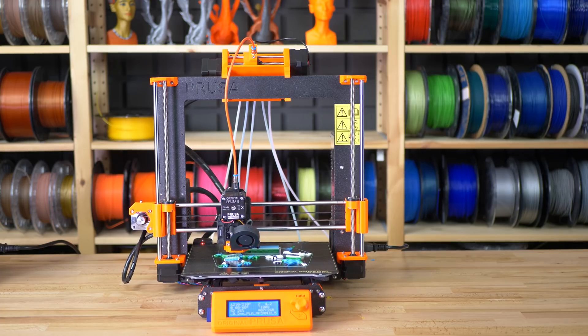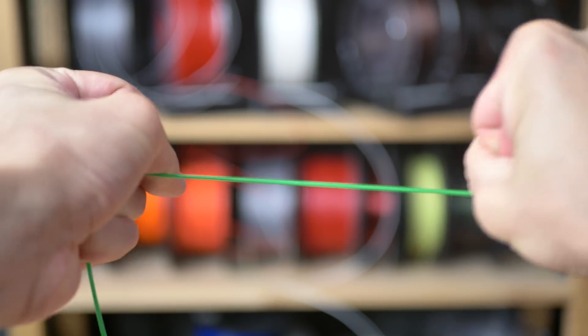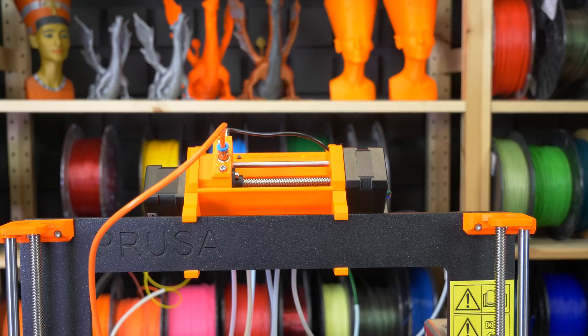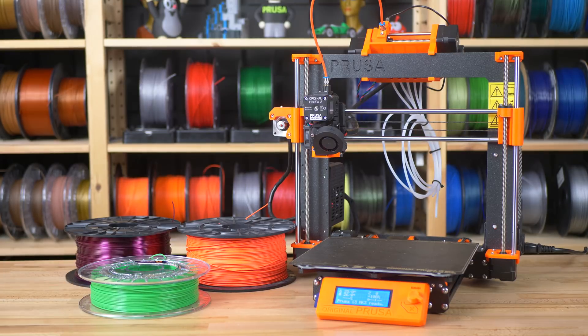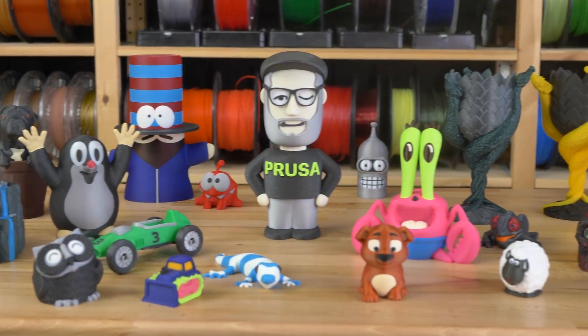Printing any flexible filament with Bowden systems can be really challenging and the overall accuracy is somewhat compromised due to a bit of play inside the PTFE tube. On the other hand, with the MMU 2.0 you'll be able to easily print FLEX, PLA, PETG, ABS and just about any filament that's printable with the standard Mark III.